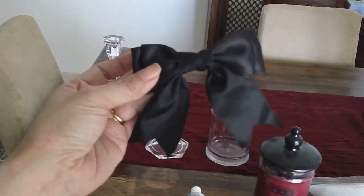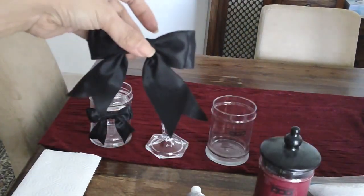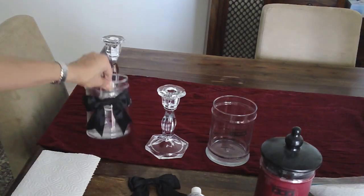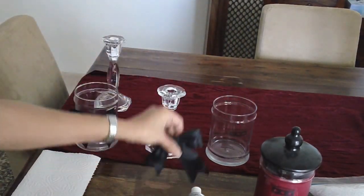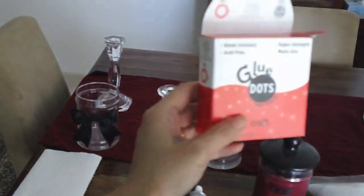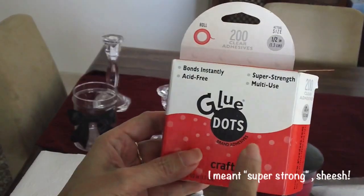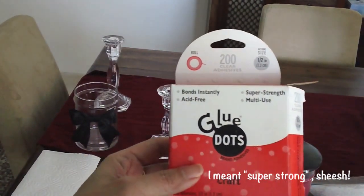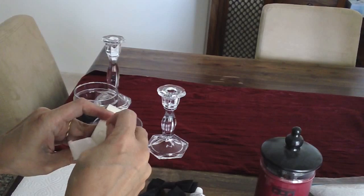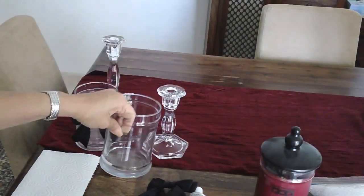We also need some ribbons. I got mine from Walmart a few months ago when I was back home in the States — I got a couple, a hot pink one and a black one. I wanted a more mature looking brush holder that would look nice on my vanity, so I went with the black ribbon. You can basically hot glue this to the candle jar, but I found that using glue dots — I got these from Michael's — works really well. They're actually super strength, so there's no real need for a hot glue gun.